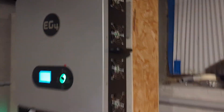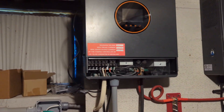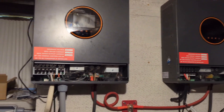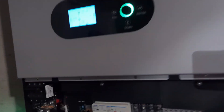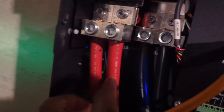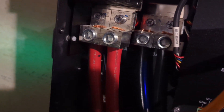This inverter is a lot quieter compared to my old one. I'm not sure if this will come up in the video — when I used to record with those on, there would be a high-pitched noise. I'm going to see if this does the same thing; I don't think it will. Those are two AWG battery wires — I got two for the positive and two for the negative.